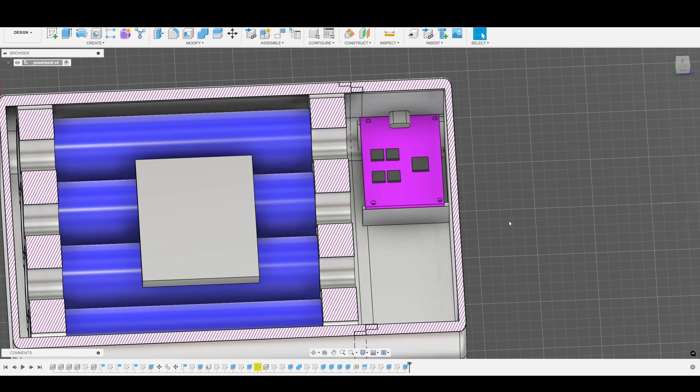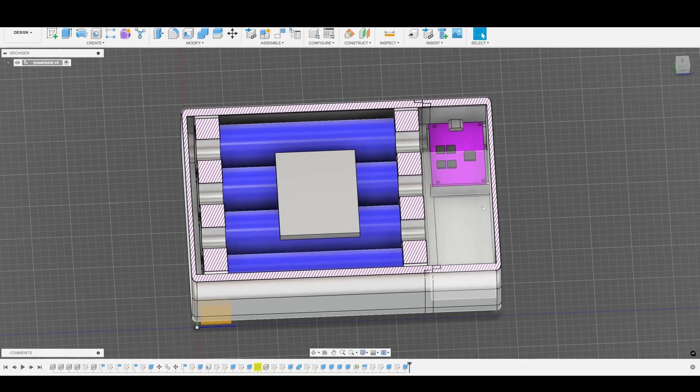The charging module supports both lithium iron phosphate and lithium-ion cells — you just have to change the resistor on top to configure it for your needs. You can also configure the cell series configuration, like 3S or 4S. It's completely customizable.